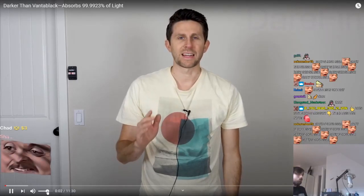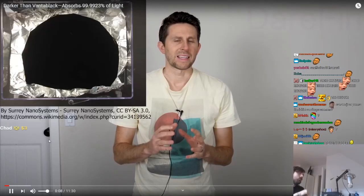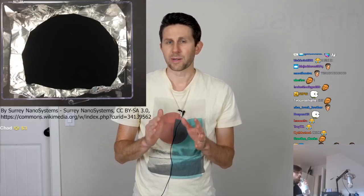I'm going to be showing you something I created that is blacker than Vantablack. If you haven't heard of Vantablack before, it's a new material made from carbon nanotubes, and it absorbs 99.965% of visible light.